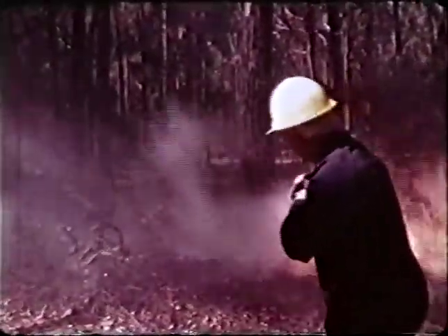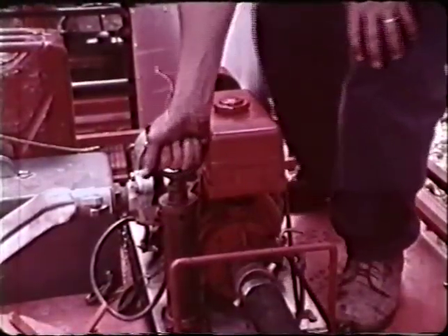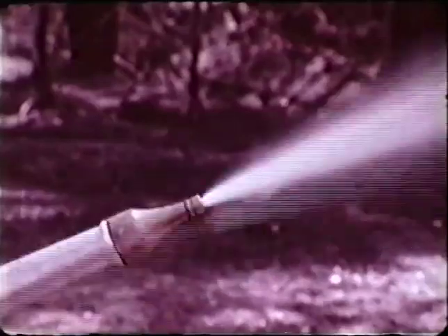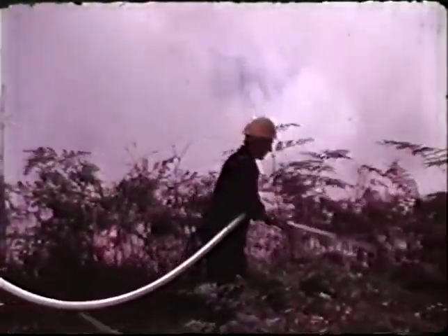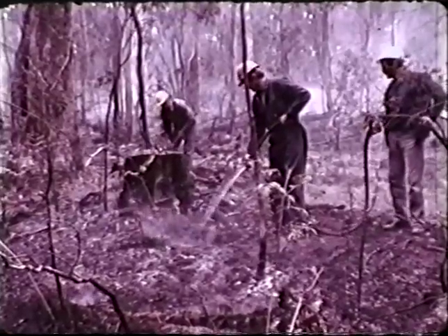Spray will not do some jobs. You'll need a stream to cool the fire to allow hand-line construction, to help extinguish hot spots, and to knock out elevated fires. When the fire is bigger, moving faster or hotter, you'll need more water. But the principles of application remain the same. Hose along the line at the base of the flames where the fuel is actually burning. Use the correct nozzle size and pressure. And when moving between fires, turn the hose off.